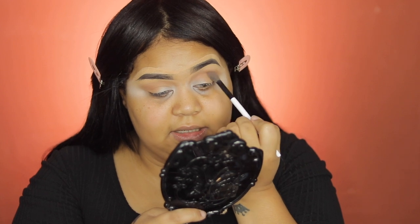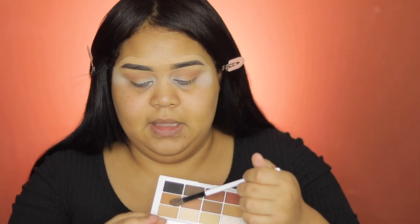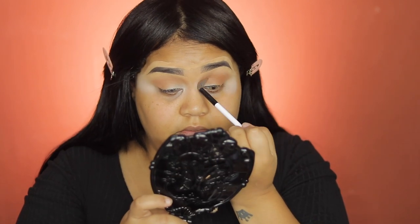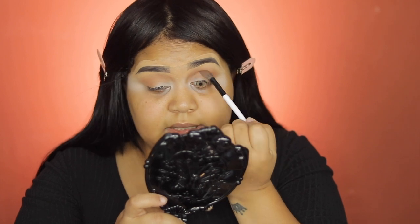It's a really good technique - if you want to get a deeper crease, you can apply a darker eyeshadow so it gets a little bit more depth. I'm going to use this color right here and apply it a little bit lower than the color I already used. See how it gets more deeper and darker and gives you more dimension.